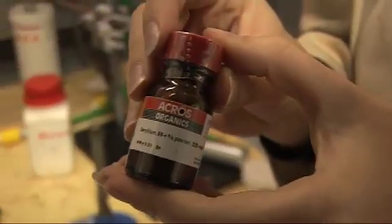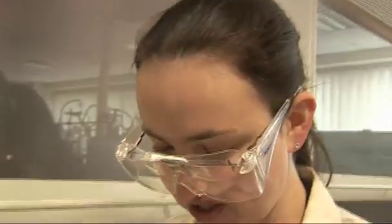Beryllium-laden dust has been shown to cause berylliosis, which is an industrial lung disease causing the formation of swollen nodules in the lung called granulomas, which is a bit gross. So I don't really want to open up the jar.